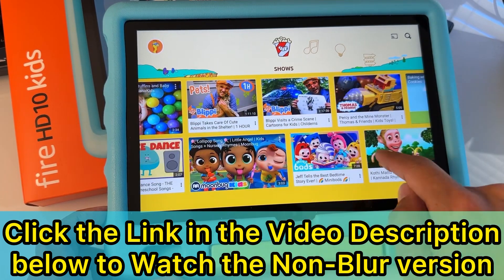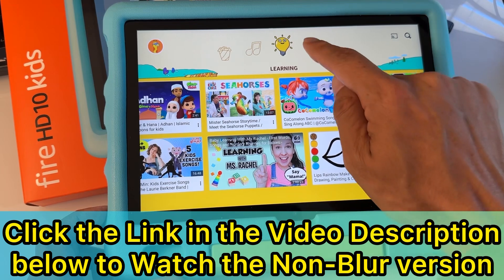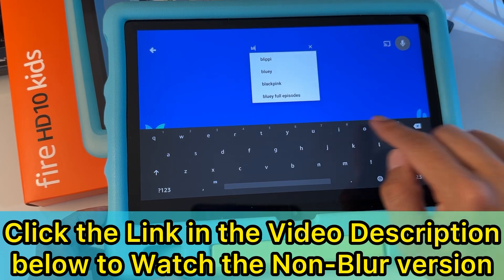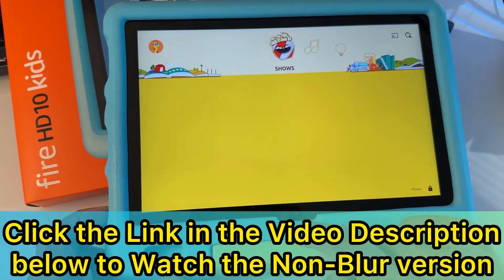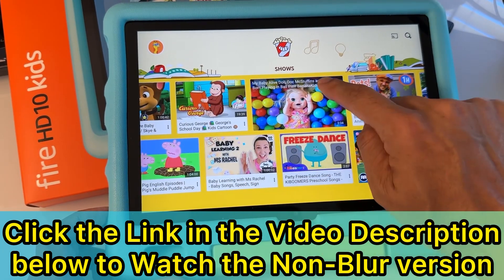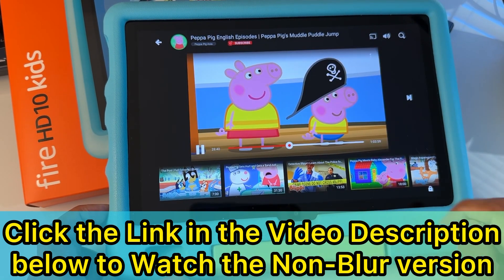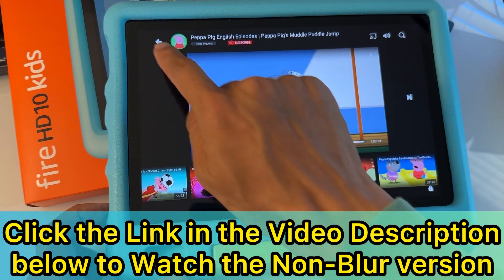This is YouTube Kids on the child's profile. You have music, learning, and explore with lots of content. You can also cast to TV and search — for example, searching 'Blippi.' You can search for any content on here. You can tap on a video and watch it. Set the volume using the volume buttons and scroll through more kids' content. YouTube Kids is working.